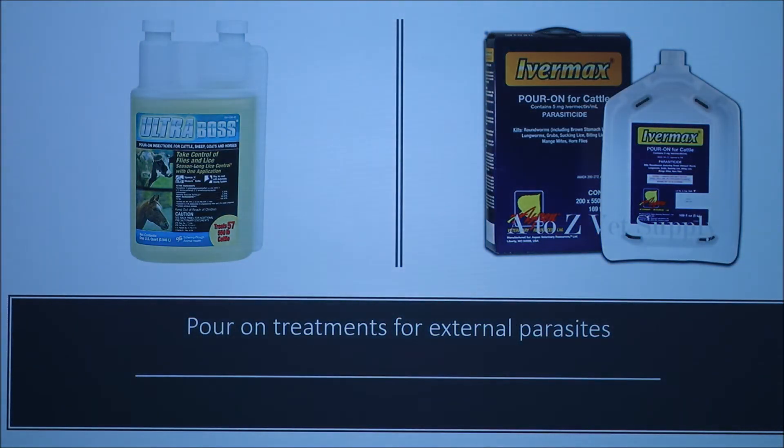For external parasites, the way you treat those is with a topical medication — either one of the products shown or whatever else your veterinarian recommends. These are more cattle-labeled products, so you will need to have a good relationship with your veterinarian in order to use them under extra-label guidelines.